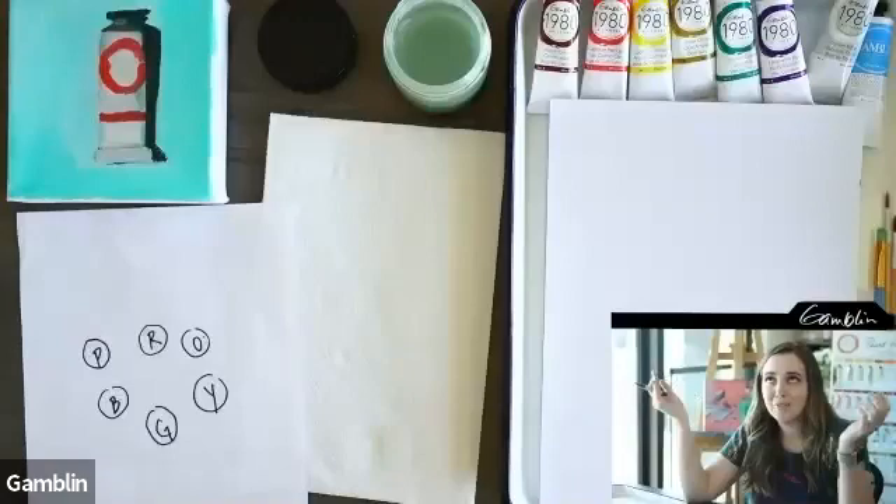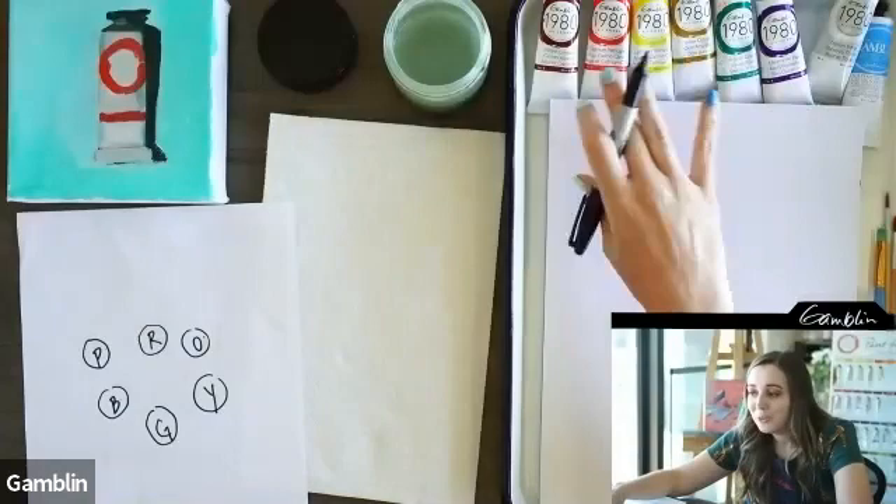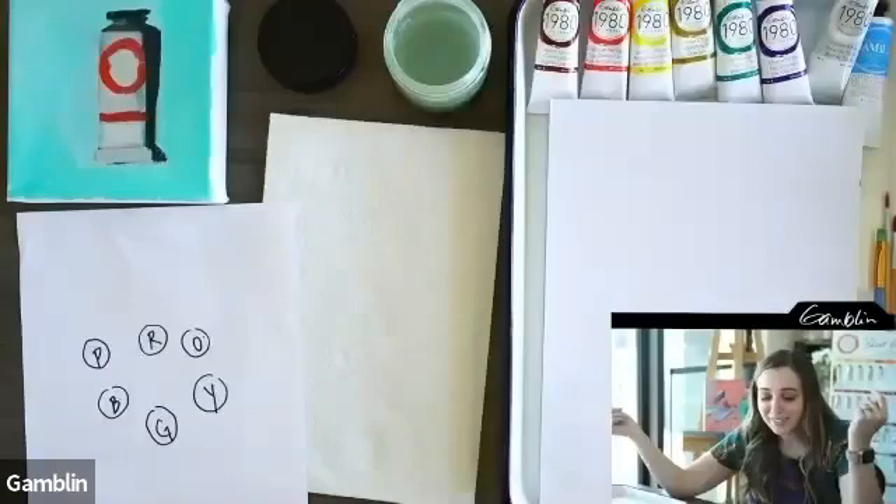What I love about oil painting is that's why you don't need a lot of tubes. Even though Gamblin gave you a ton of paint in this set, you really don't need all these tubes — they gave you more to play with, which is really cool.